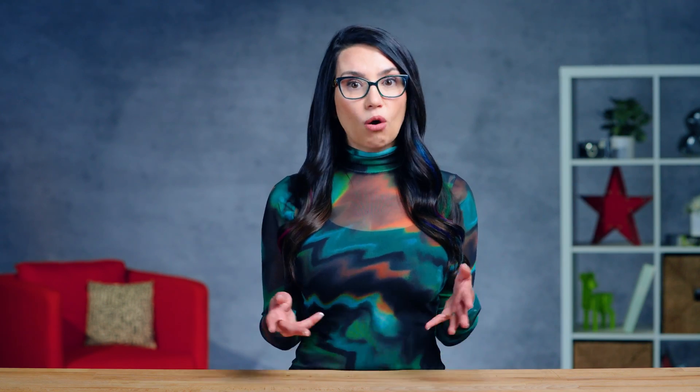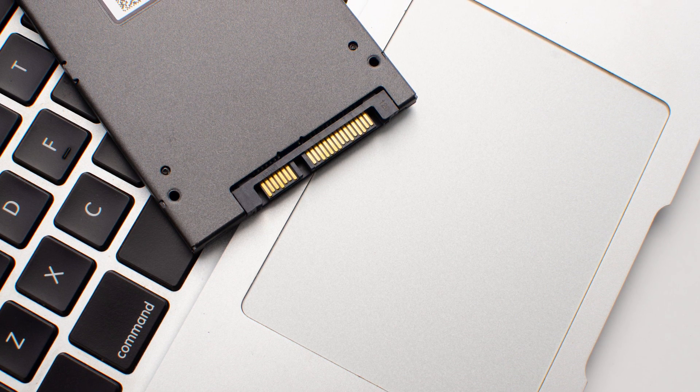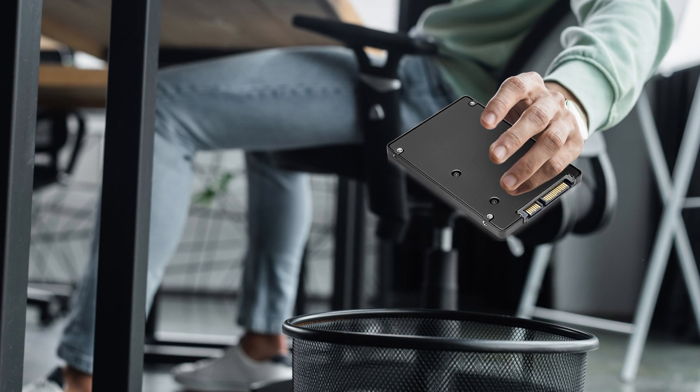When you get a new drive, you may want to format it to ensure compatibility with your system. If you're repurposing an old drive, you may want to reformat to erase whatever was on there before and start anew. When you're getting rid of an old drive, you may want to do this to fully wipe the drive of data before you hand it over to the next owner. Note there are more thorough ways to do this, and if you're concerned about the security of your data, look into more secure methods of erasing your disk.